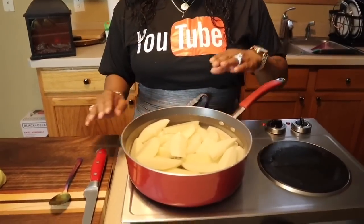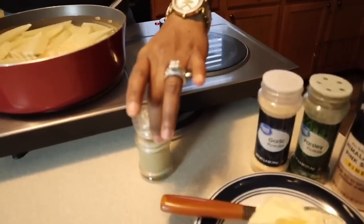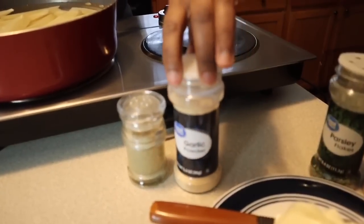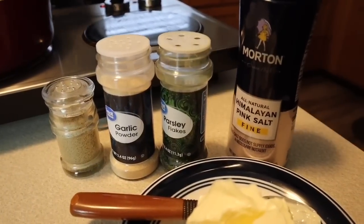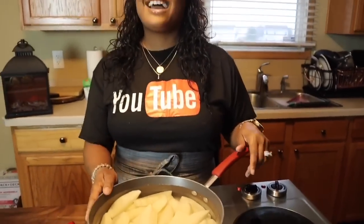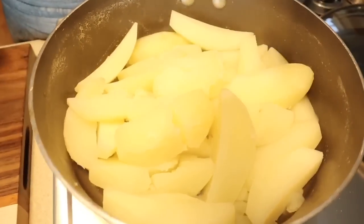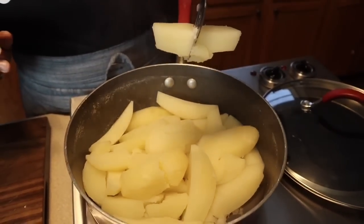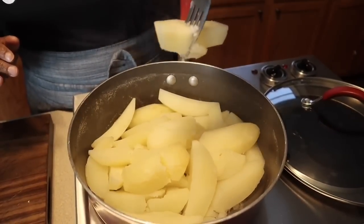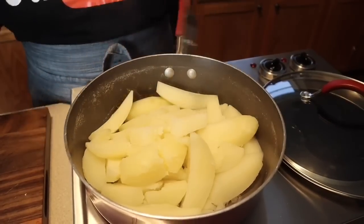As far as our potatoes, this is how we're going to season them once we pour the water off: pepper, garlic powder, parsley for flavor, some butter, and some salt. That's all you need — these potatoes are outrageous. Take a look — our potatoes are fork tender. See that? Just perfect. It should slide off the fork. The potatoes are done.